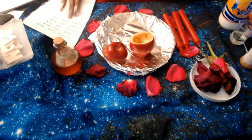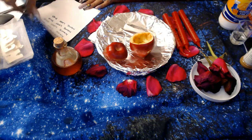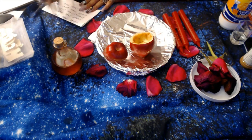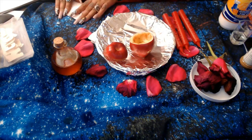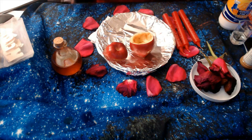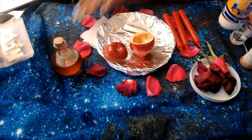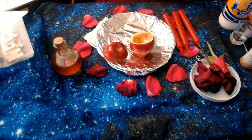Once we do that, what you're going to do is fold the paper towards yourself. You're going to fold it once, then turn it to the right, and fold it again towards yourself. I'm actually doing this for a client, so I have their information here, but this is just for showing purposes. So once we're done with that, we're going to put it to the side.